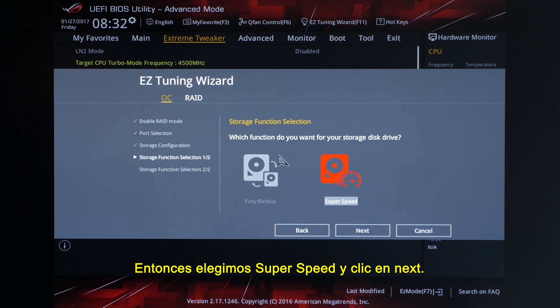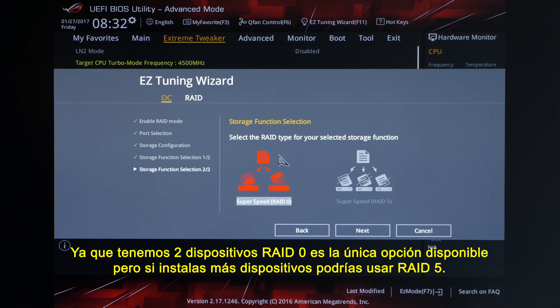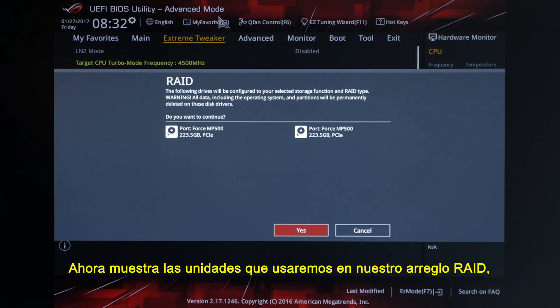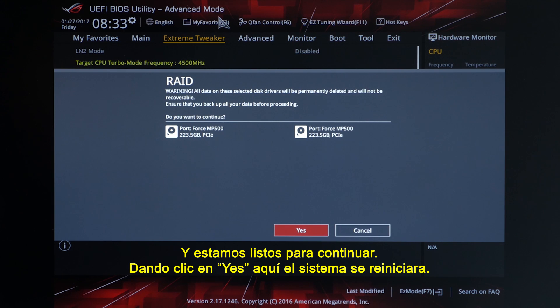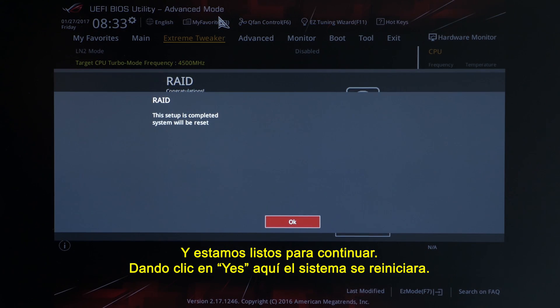So we'll go ahead and select Super Speed and click Next. Here we can get into the specific type of RAID we want to use. Since we're only using two drives, RAID 0 is the only option we can choose, but if you were to use more drives you could do RAID 5. Let's go ahead and click Next. Now it's displaying the drives we're going to use for our RAID array — just want to double-check those and make sure they're the correct ones. Go ahead and click Yes. It gives you another warning that all data will be permanently erased, so we'll go ahead and click Yes. And once we hit Yes here, the system should restart.